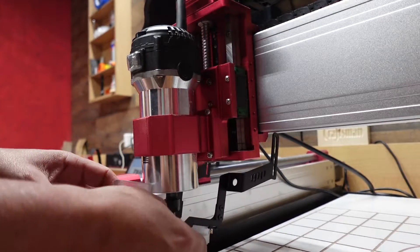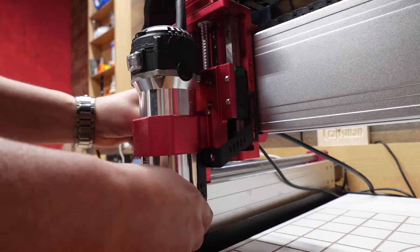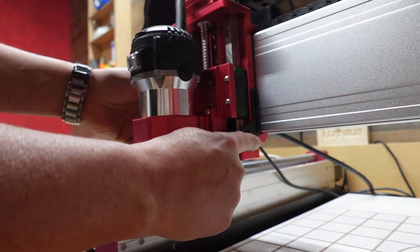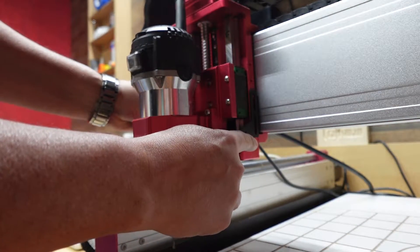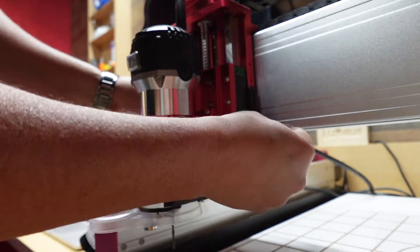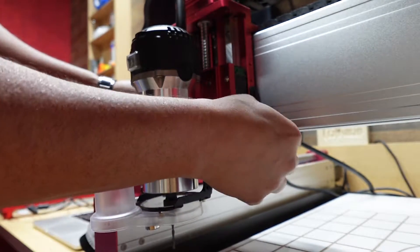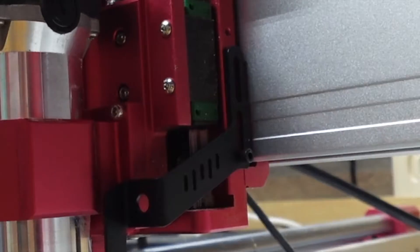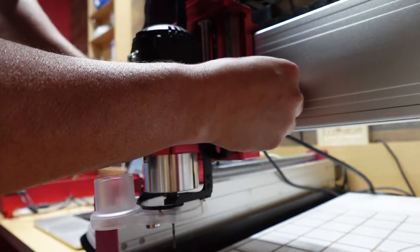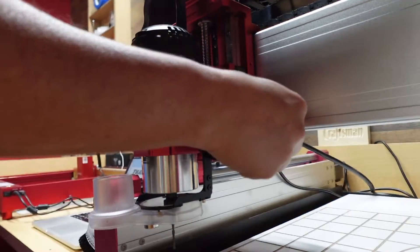Now we're going to take the dust shoe and install it to the back of the gantry on the Z axis. You take your Allen key screws and place them in. We're going to put it in any position for now — you'll be able to adjust this as you go, whether you have a larger or thinner piece of wood. Let's go ahead and get these installed.